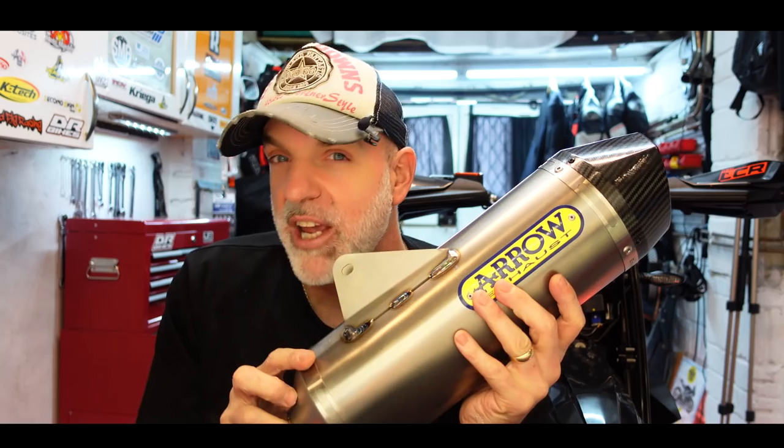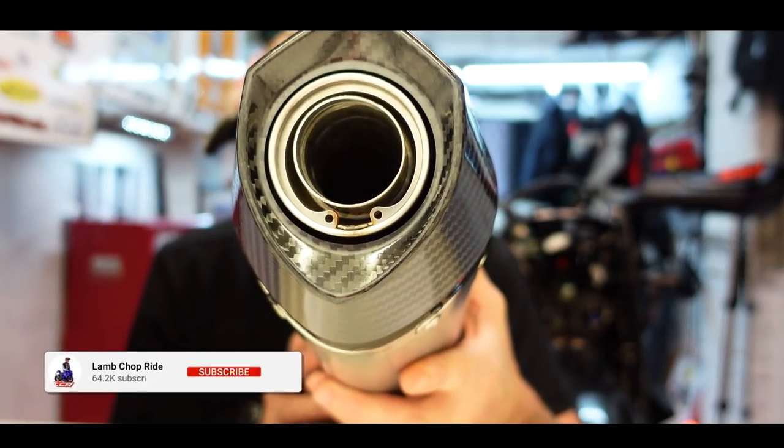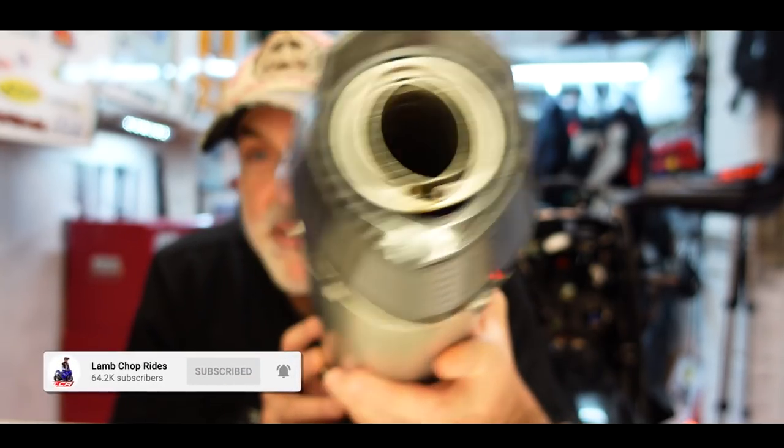We're also going to do a sound test at the end. If you remember, I did have the Streetline Akrapovic on this bike — that's now been sold. This is the new exhaust, so I've got some sound tests with the Akrapovic on. I've not got any sound tests with the standard system on, but it's not hugely different. So today we're all about pipes, exhaust and making lots of noise. The question we have to ask ourselves: baffle in or baffle out? I think baffle out — we'll see on the noise tests.